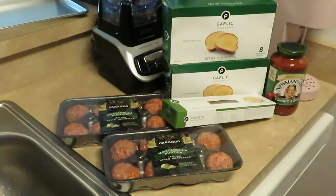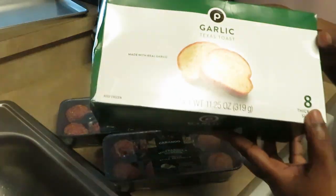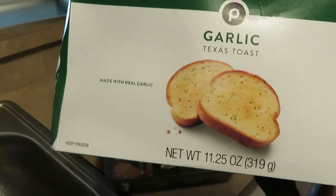Hey guys, it is Enrique Misha and today we are getting ready to cook some spaghetti and meatballs. We have our Publix garlic Texas toast.